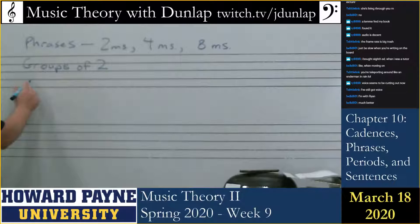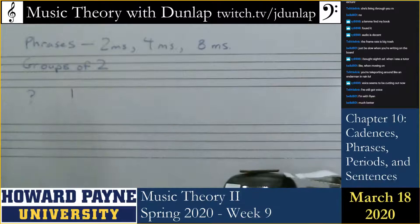So when we have two phrases that work together, we end up with one phrase that's asking a question and another phrase answering a question. Does anyone have the name for that — what's the word for the question and what's the word for the answer?